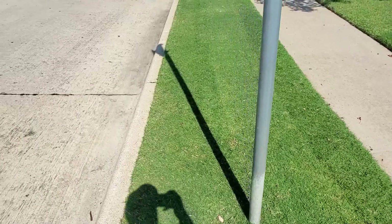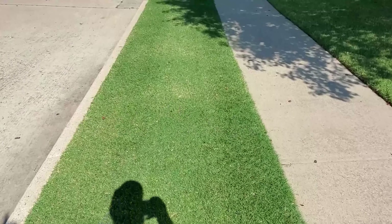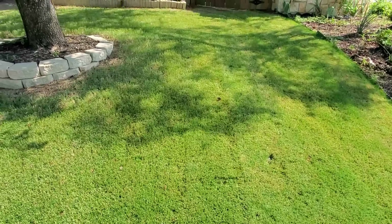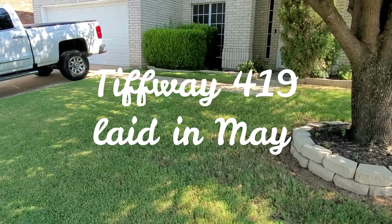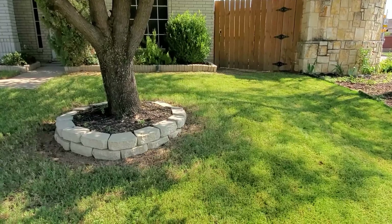On the front here I've been cutting this with the rotary mower at the highest height throughout the summer, and I'll maintain that going into probably the fall.